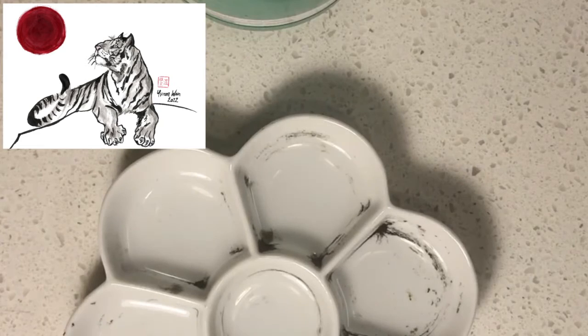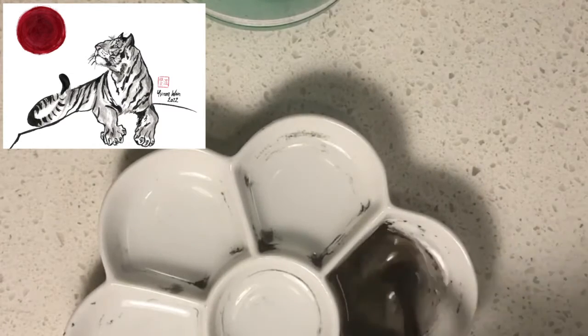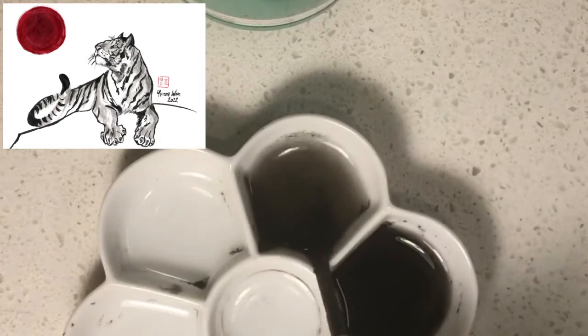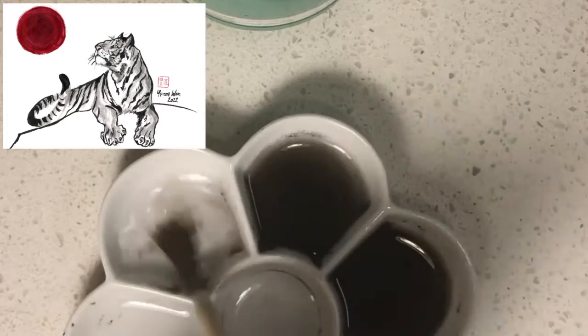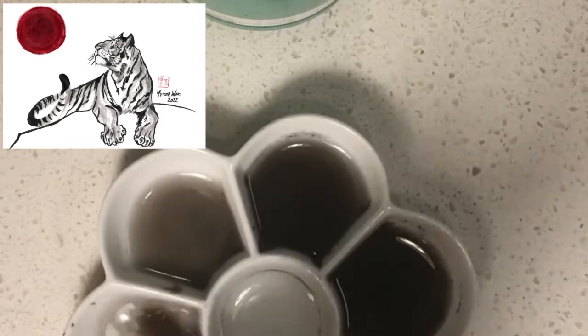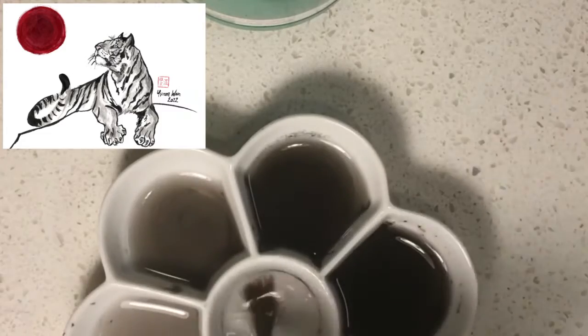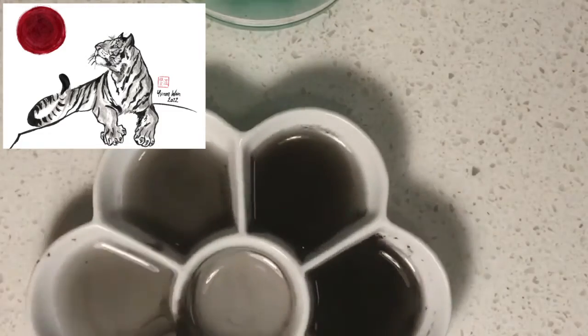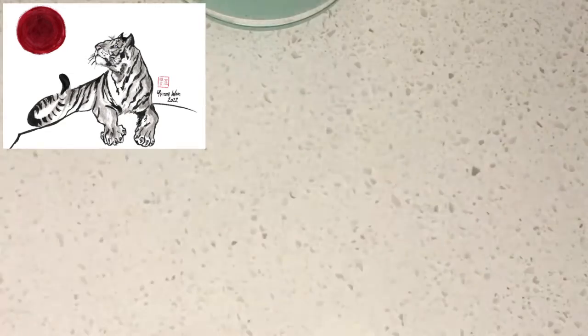Next I would like you to prepare your sumi palette by having different concentrations of black in each section. You do this by dipping your brush into the palette once and then methodically moving the brush from one section to another. The grey should get lighter as you move on.